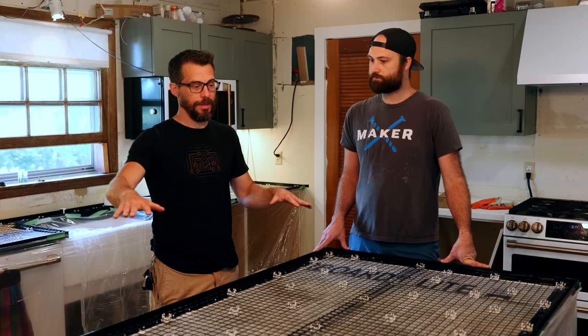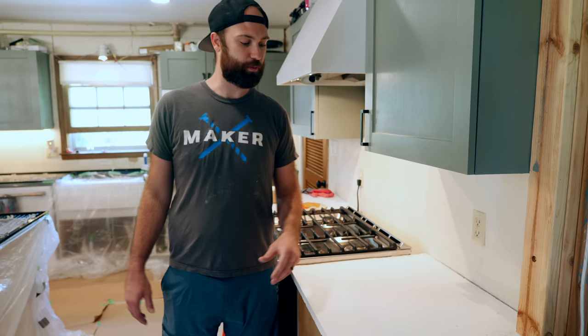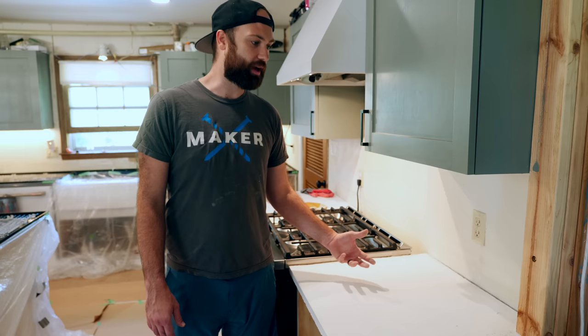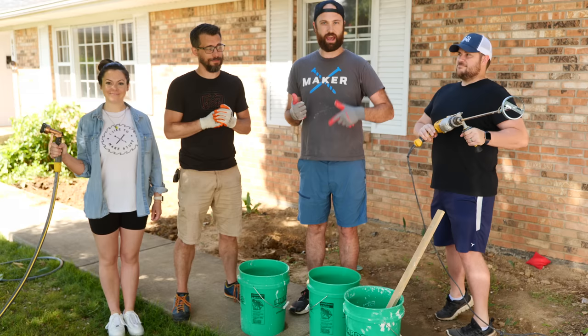On the Concrete Countertop Solutions website there is a calculator you can use to determine how much concrete you need — it basically goes by square footage and the profile you choose. We did a test pour ahead of time to determine how far a bag of concrete would go and discovered about a two-foot by two-foot square — about a cabinet's width — is one bag, which is very manageable for one person. But when you're working against curing time with something as big as an 11-foot island, you're going to need a few more hands. It's time to pour — we're mixing up white concrete with a little bit of color additive to make it a little brighter.